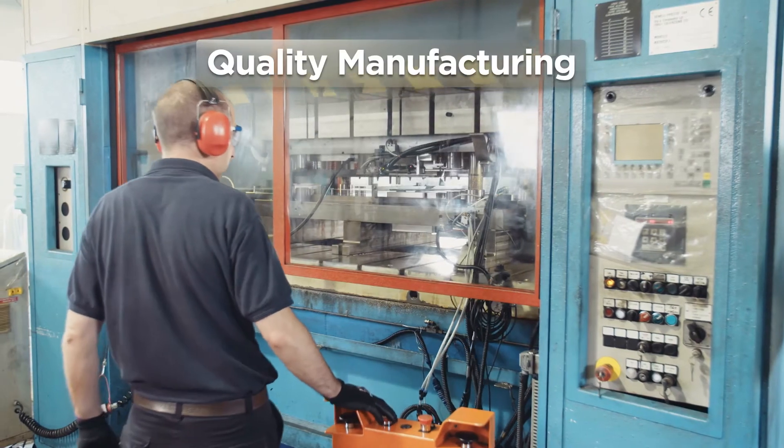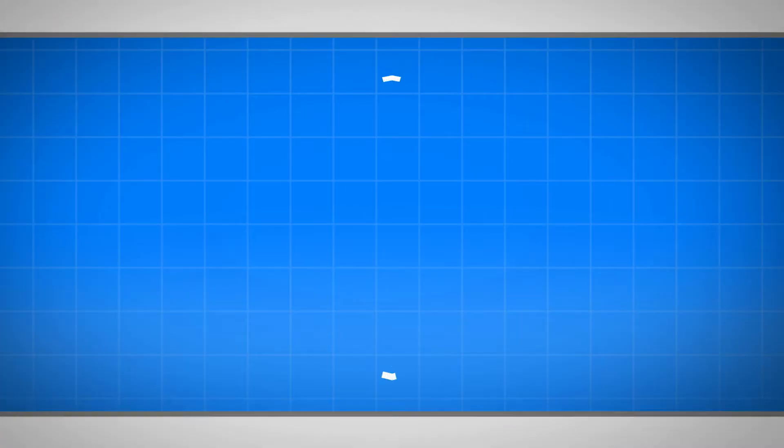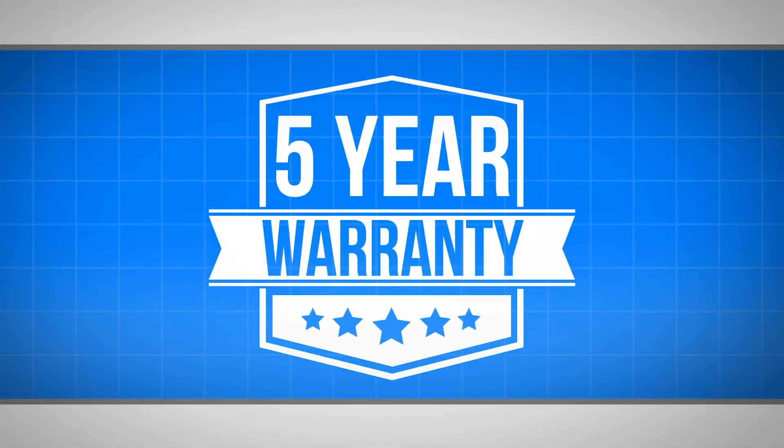We're so confident in our manufacturing and quality standards that we offer a full five-year manufacturer's warranty.